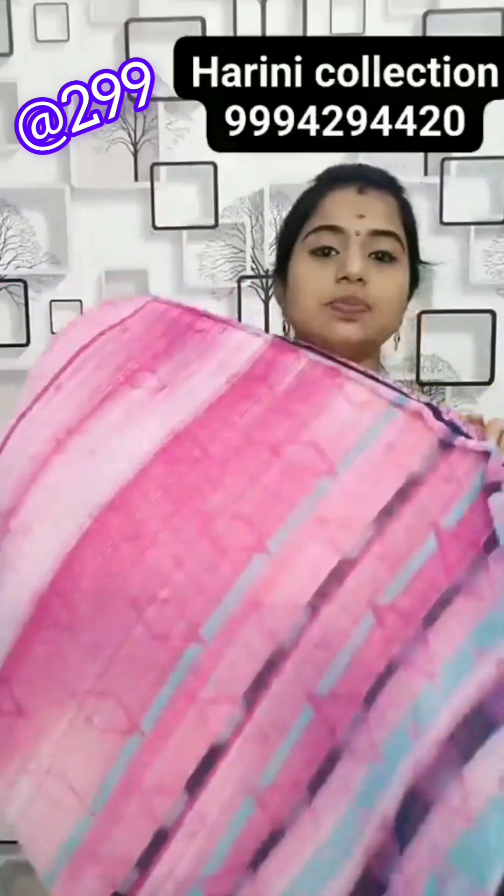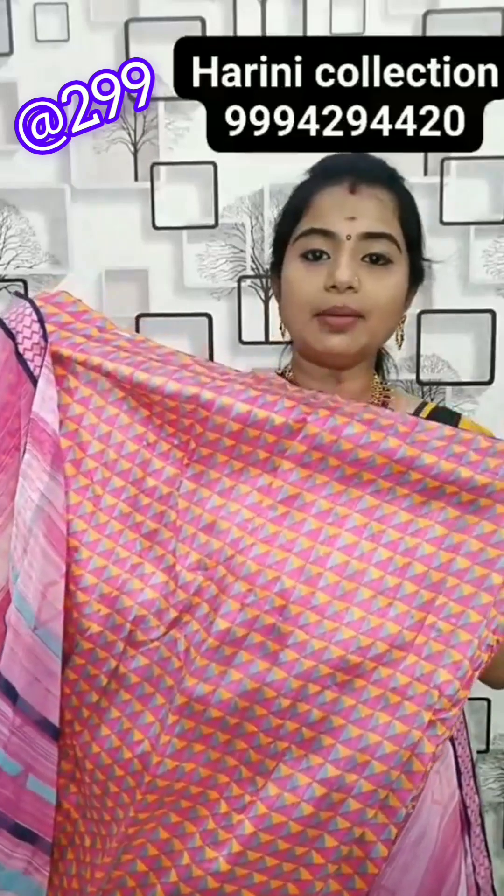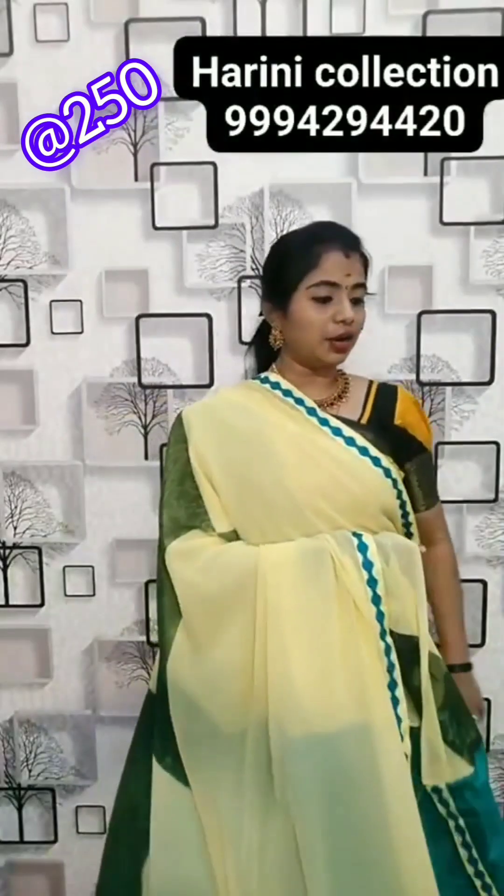Baby pink with patchwork georgette. This is the pallu of the saree and blouse — 299 rupees. Orange colour and brown colour combination — 250 rupees. Pallu and blouse — 250 rupees.